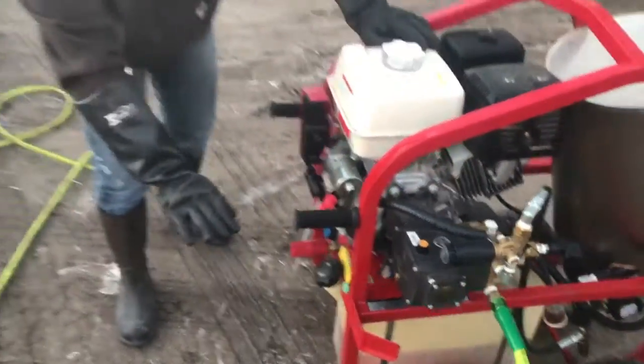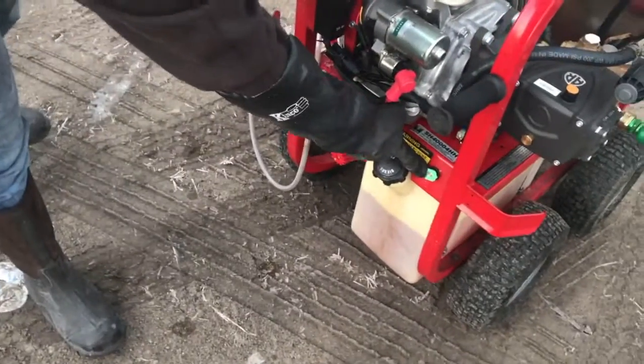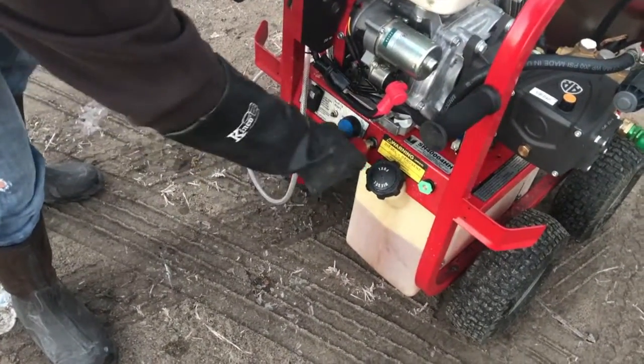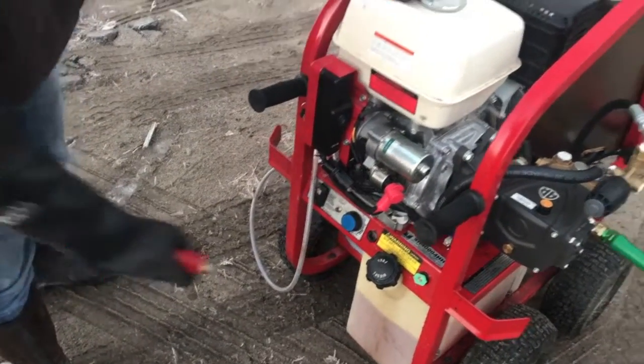You've got all your nozzles here. You've got a zero degree, a 15 degree, I bought a rotating nozzle as well, and a soap nozzle that comes with this unit.